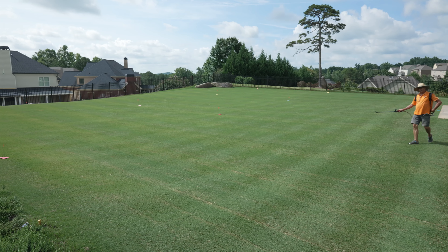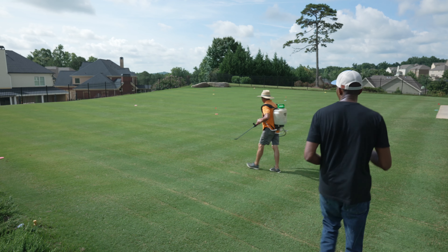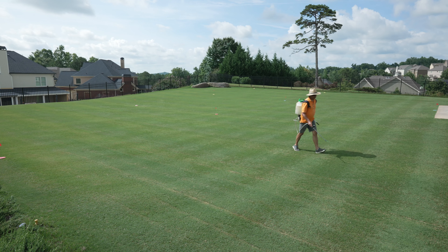The process starts by applying a fertilizer and micronutrient to help the lawn recover faster from what's about to come. Some services use granular products, but in this case, a special liquid blend was used to really help speed up recovery.